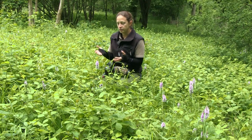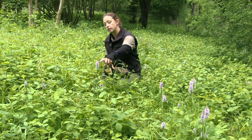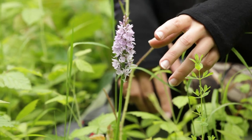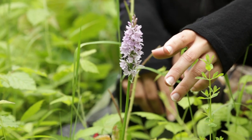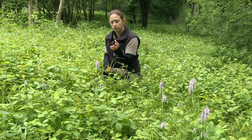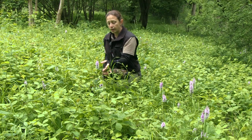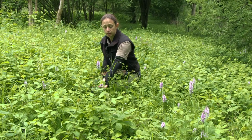The first orchid we can have a look at is the common spotted orchid, which is this one here. It's probably one of our most common orchids, found up and down the country in grasslands, and can vary in colour from white right through to a darker pink. Some of them can have no markings on the petals at all, and they're quite easily distinguished from other orchids — they actually have spotted leaves, which is where they get the name from.